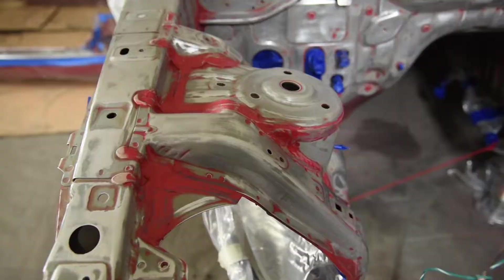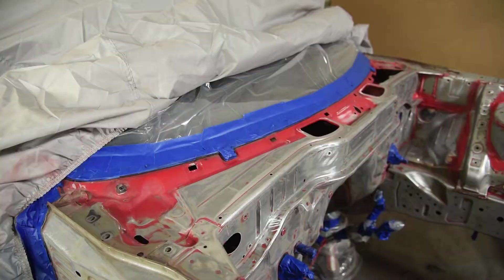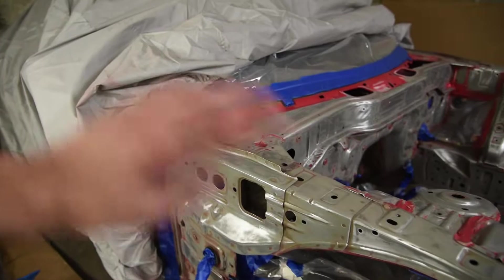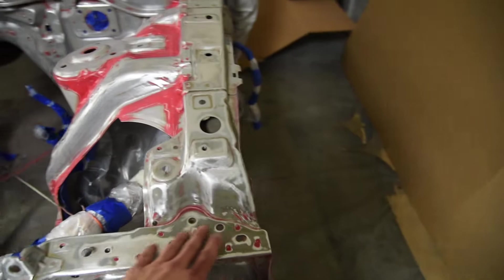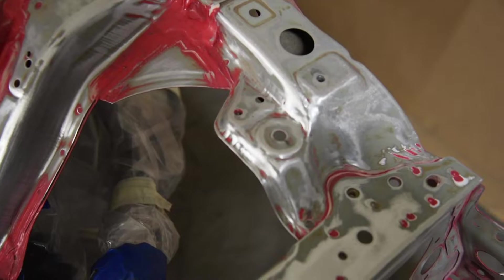The car has factory seam sealer all around the shock towers and little creases, and I didn't want to ruin that. There's also the problem with the windshield being in the way for sandblasting, plus the rest of the car is pretty decent. I could have done aircraft stripper but I've never messed with that before. So I spent weeks sanding by hand — you can get the DA sander in the big areas, but you're not going to get into these little cracks and crevices.